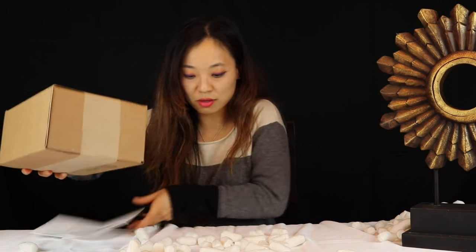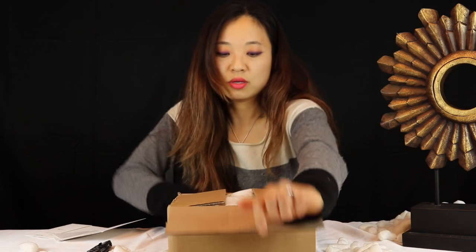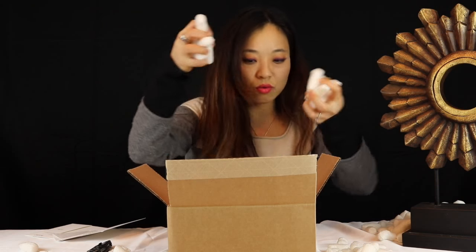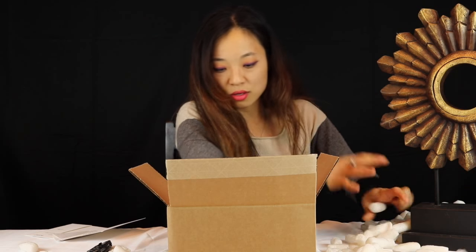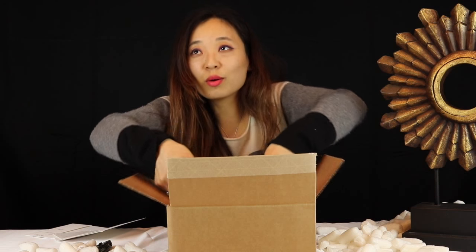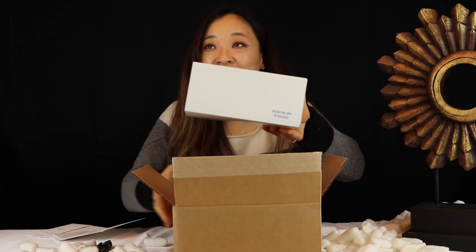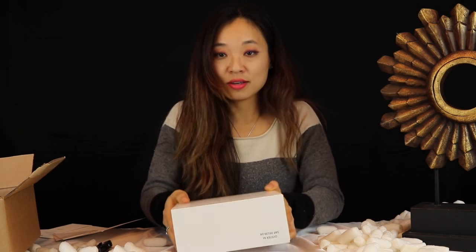I guess I'd have to use the knife again. So here we go — we got more packing peanuts, and I'm hoping these are the ones that biodegrade. And here we go, another box inside.